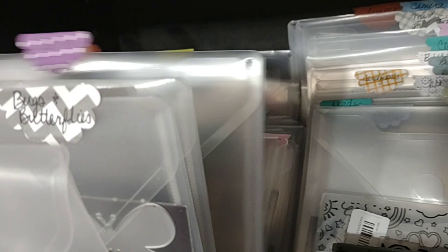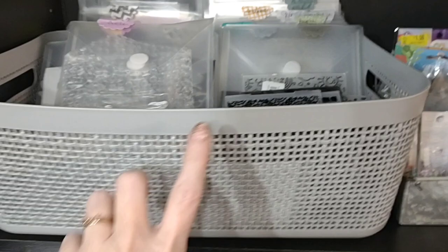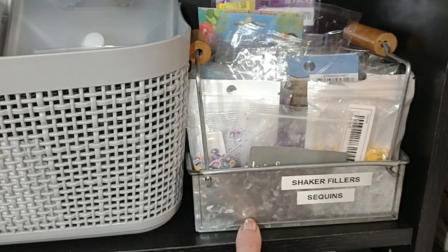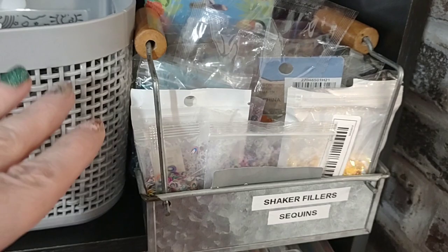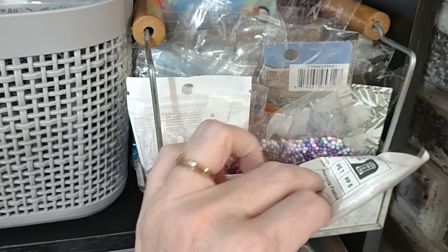This is the only embossing folders I have and it's worked out well — this basket is hard plastic and I got it at Dollar Tree for three dollars. This is just a little container I got for 50 cents at a yard sale. I had all my sequins and other fillers stuffed in a little drawer and it was not working out — it was getting crunched up and I couldn't find anything. The flip method works best for my organization style, so I'm able to just flip through whenever I want to find something.